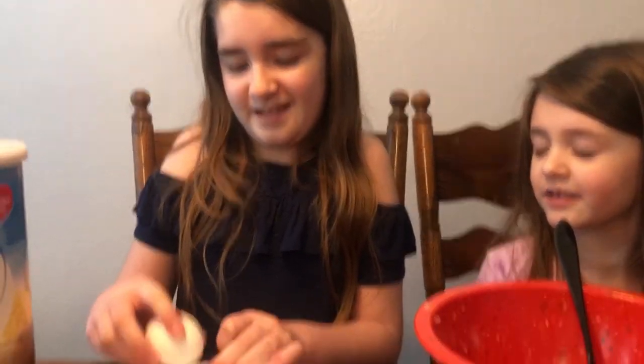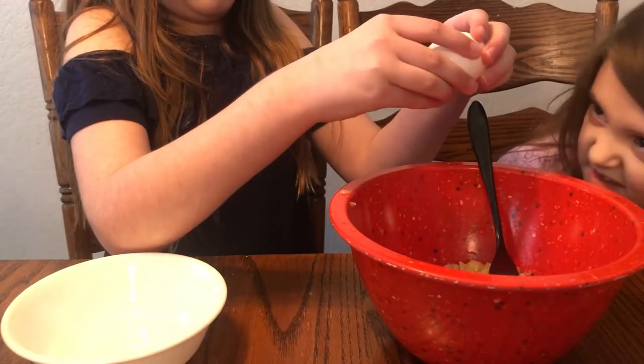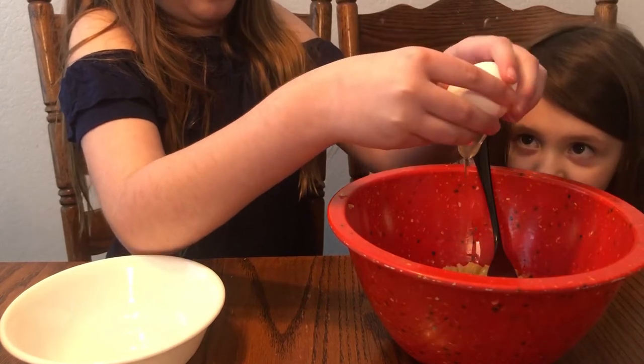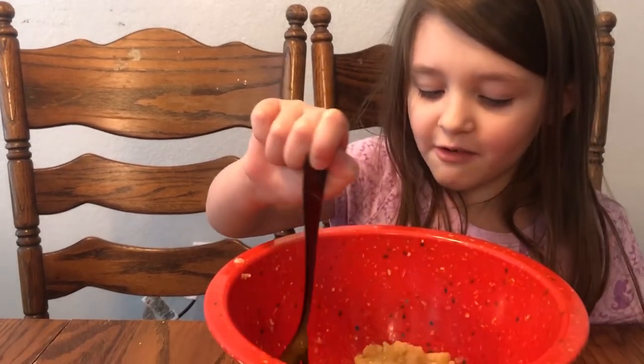Now we're going to put the egg in. We're going to need to crack it over. While Sissy's washing her hands, I'm going to mix it up. So let's do it.